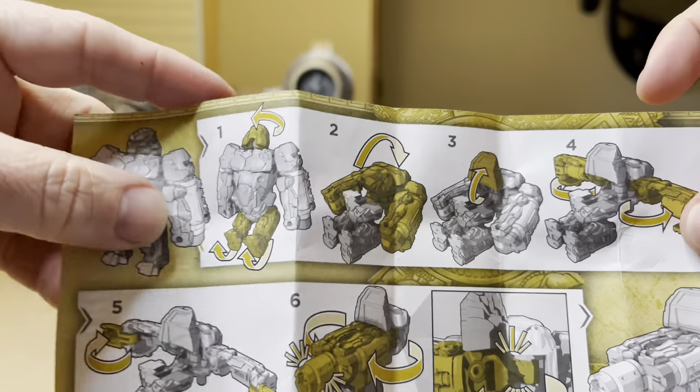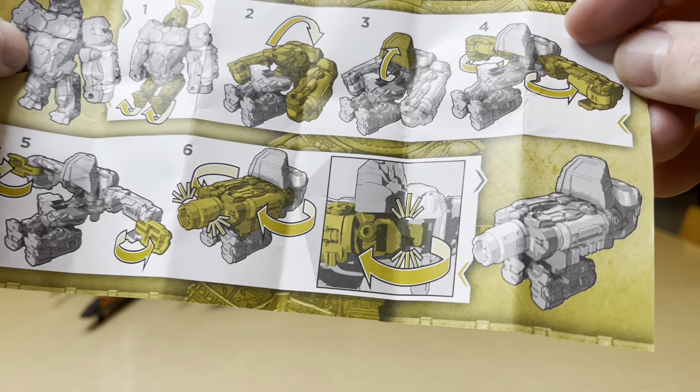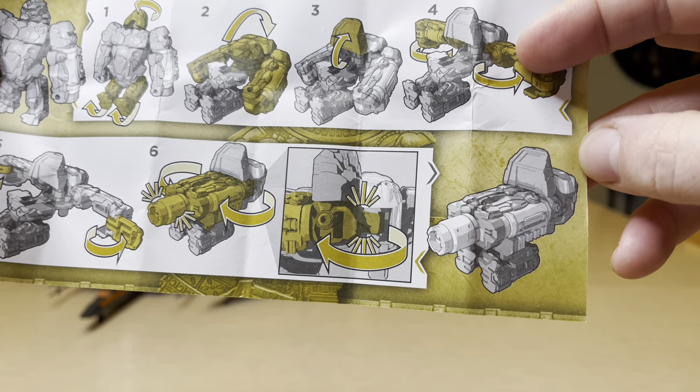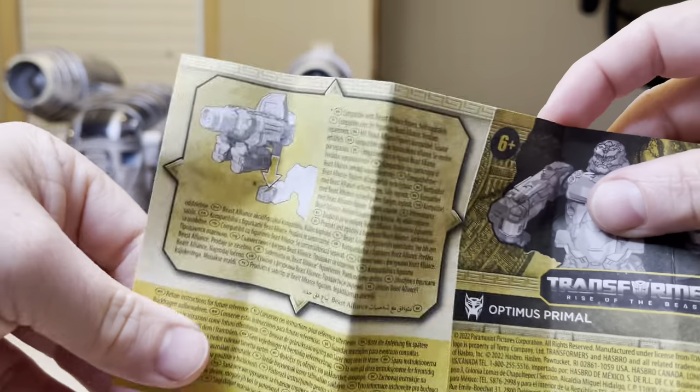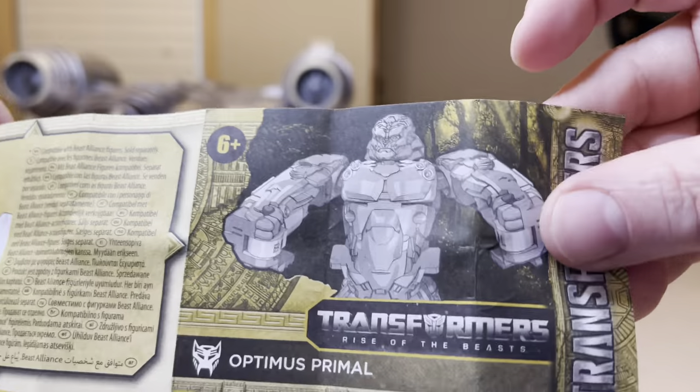So we've got it going from gorilla form all the way through about six transformation steps. On the back, you can put it in another figure's hand like that.